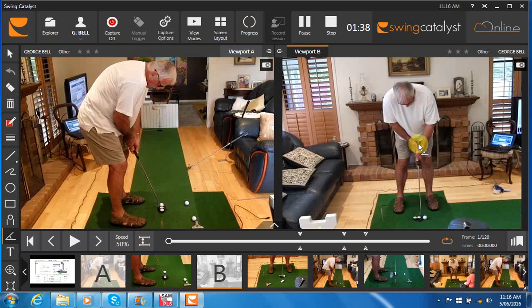Face on, ball position looks quite good. It looks like you've got the ball located somewhere between the centre of your stance and your left heel. That can be a pretty good position to be consistent from.